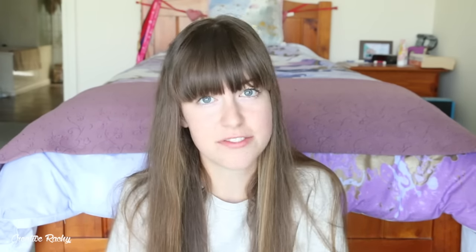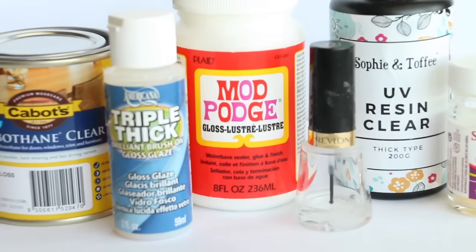I currently use UV resin on my charms to make them nice and shiny and also add extra strength, but I do get a lot of comments from people asking if they can use other things like Mod Podge, nail polish, or just other glazes in general.